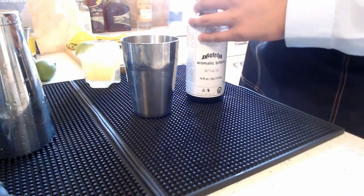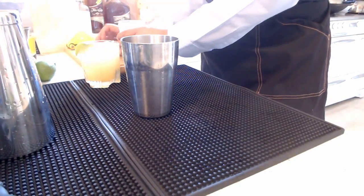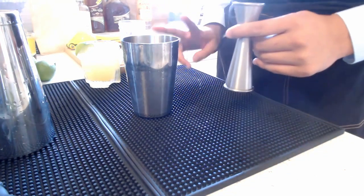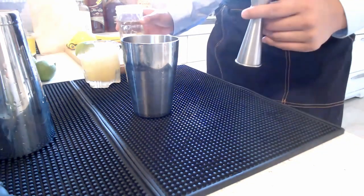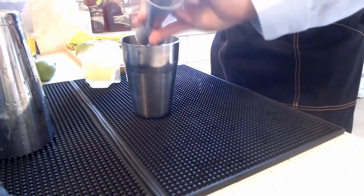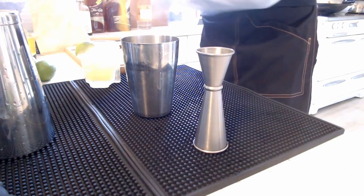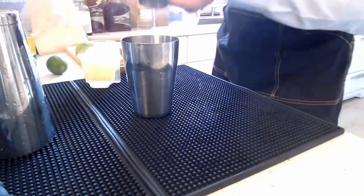After the Angostura bitters, we add simple syrup. Mine is one part water to one part sugar. If you want your simple syrup to last longer, a two-parts-sugar to one-part-water ratio is shelf stable because there's so much sugar nothing can grow in it — though I still keep mine in the fridge just to be safe. We're adding three quarters of an ounce of simple syrup, then one full ounce of fresh lime juice — fresh is always better.